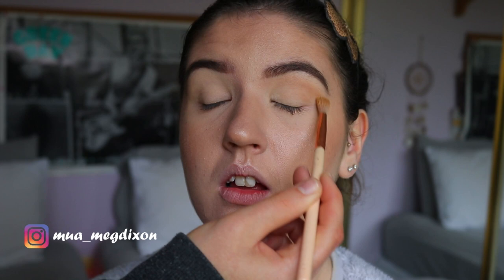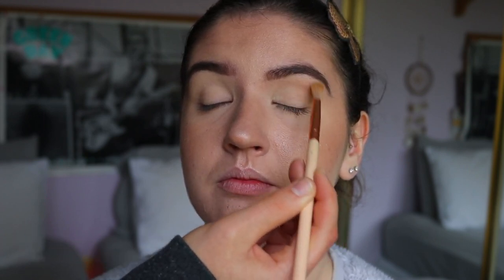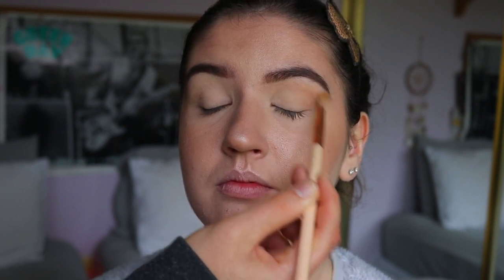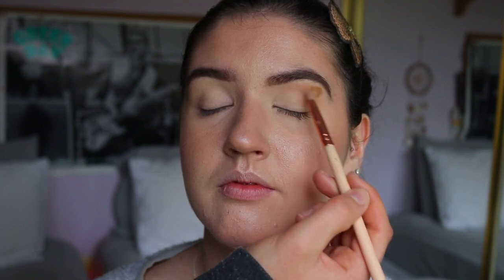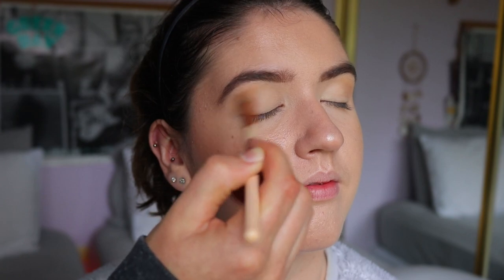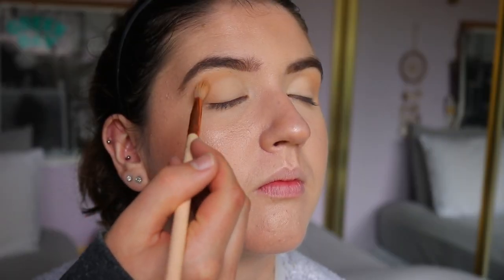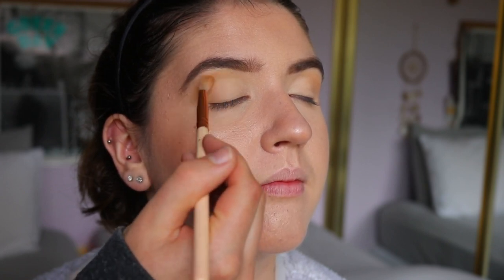First things first, I'm going in with the transition shade from my Morphe 350 palette — it's a couple shades darker than her skin tone, so it's a perfect transition shade. I'm using a super fluffy brush, the 221 from the Waver, making sure to go at an upward angle from the corner of her eye to the tail of her brow, just lightly building up that shade.